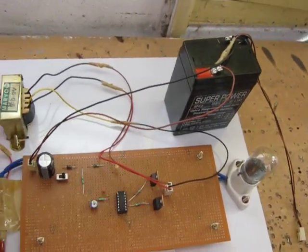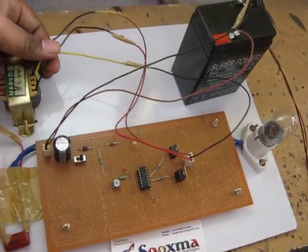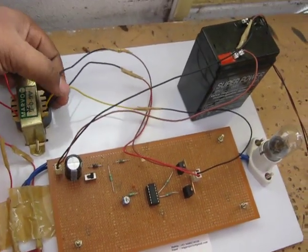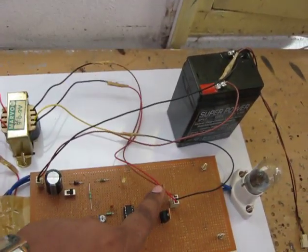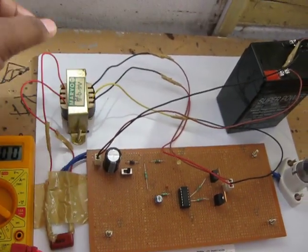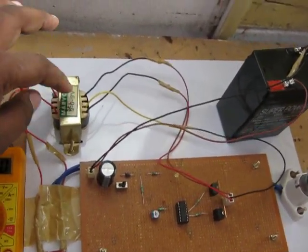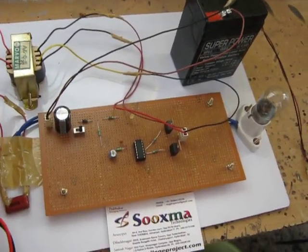These pulses are sufficient to step up the voltage. The input voltage is going to the 12-0-12 transformer — a center-tapped transformer. Using MOSFETs, the input is fed to the transformer. This transformer steps up the voltage from 12-0-12 to 220 volts.